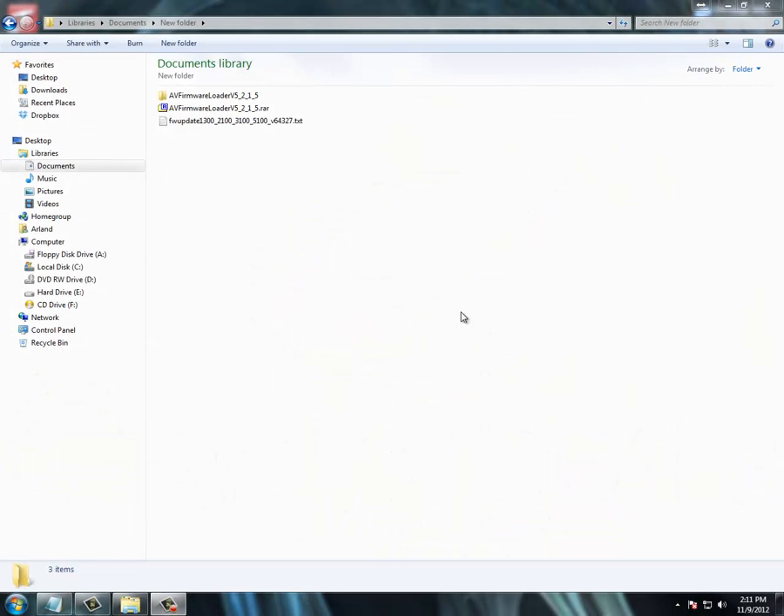In this video we're going to show you how to upgrade your Archon Vision camera firmware. First you need to download the firmware loader from Archon Vision and also the firmware update that you want to update your camera to. You want to make sure you unzip both and put them in a folder together.